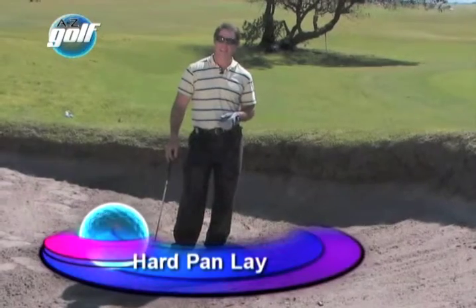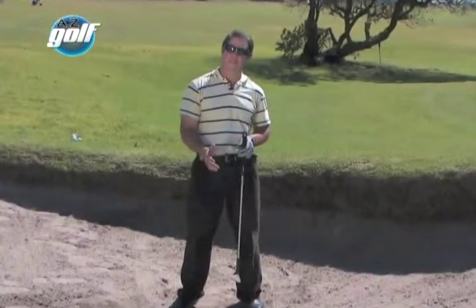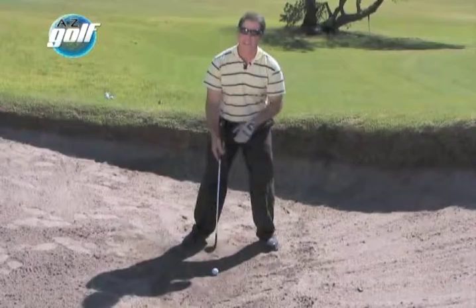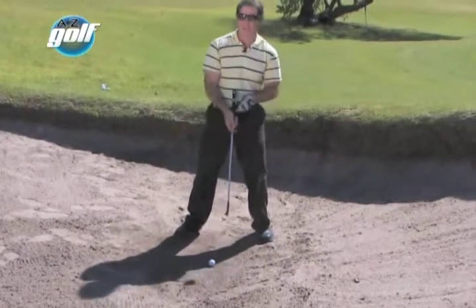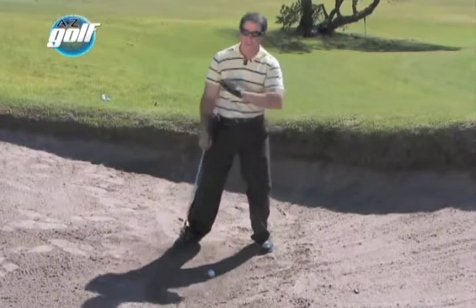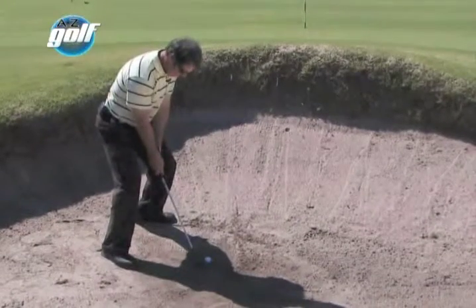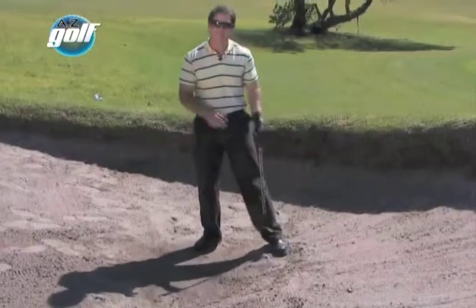We're in the bunker again and we've got a hard pan lie. If it's been raining, the ground's a bit wet and the soil's a bit clayey, you're going to have a hard pan lie. With this shot you've got to get the club in really fast, really steep — almost like a plugged lie. The ball's going to be slightly back in my stance, gripping a bit lower on the club. My swing is very similar to a downslope swing; I'm going to pretend I'm on a down slope and swing down the slope with a sharp wrist action going back, hitting very much down with all my weight on the left throughout the swing.